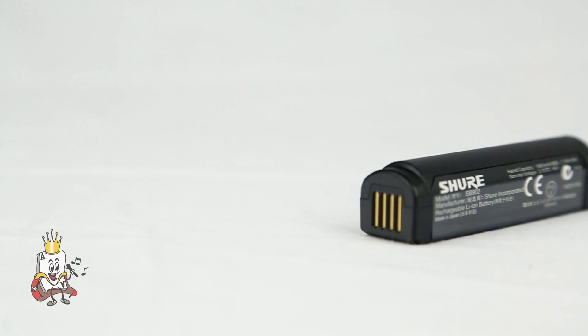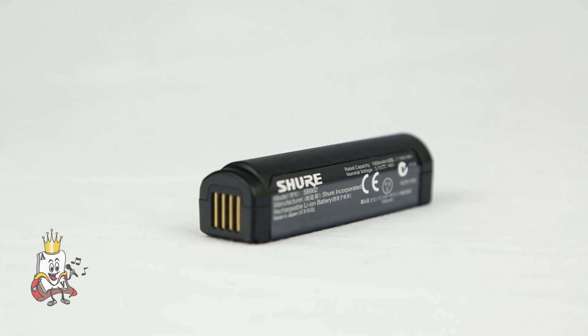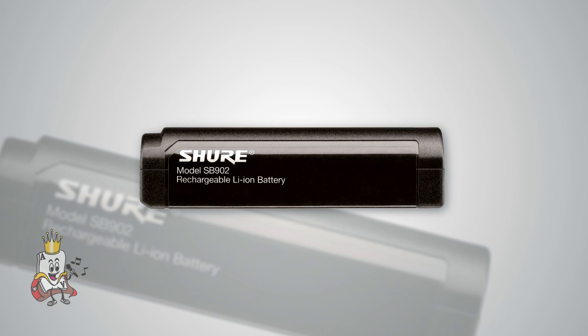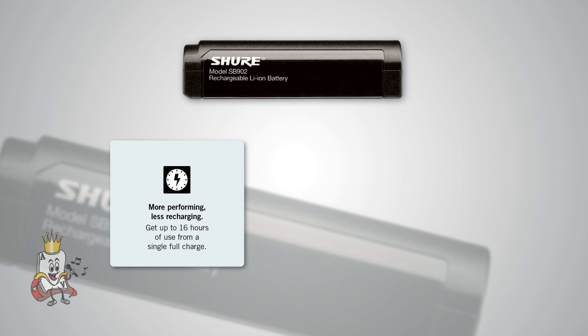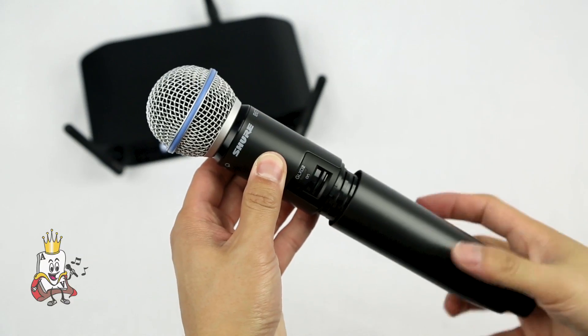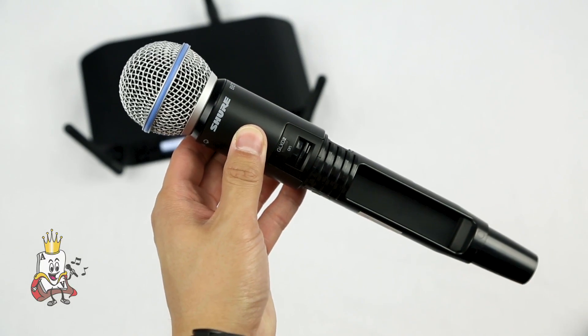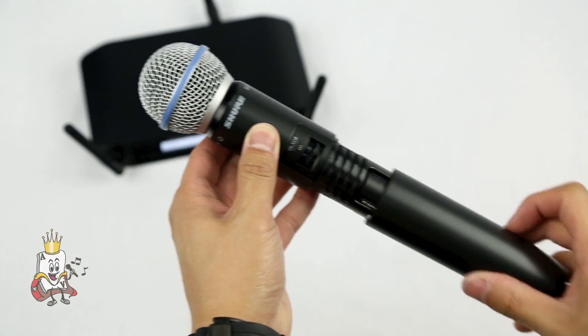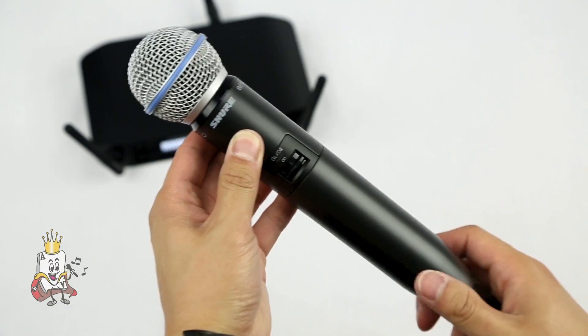Both the GLX-D1 body pack and GLX-D2 handheld transmitter are powered by best-in-class rechargeable lithium-ion batteries. Each fully charged battery provides up to 16 hours of continuous use from a single charge, which is basically double the amount from a typical wireless setup. A quick charge of 15 minutes can get up to 1.5 hours of performance — extremely useful when you forget to charge. Each rechargeable battery delivers up to 10,000 hours of regular use, equivalent to up to 2,500 disposable alkaline batteries, making it extremely cost-effective.